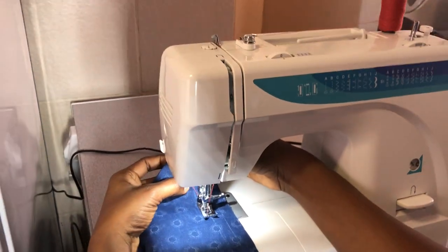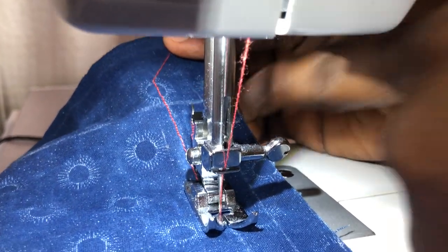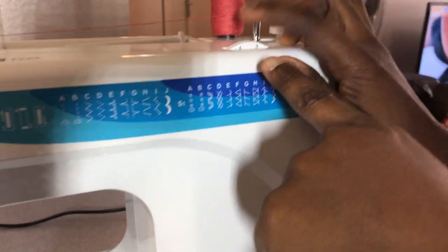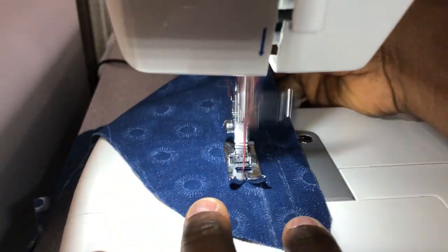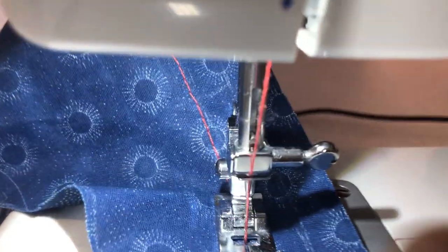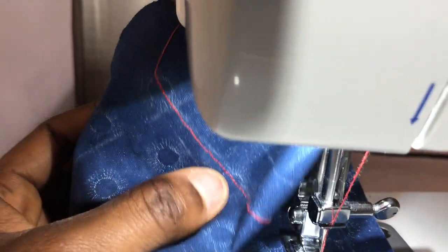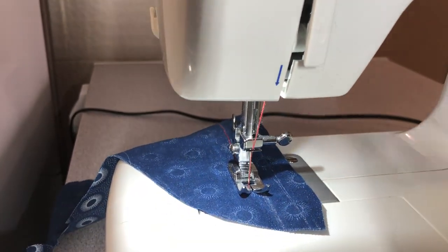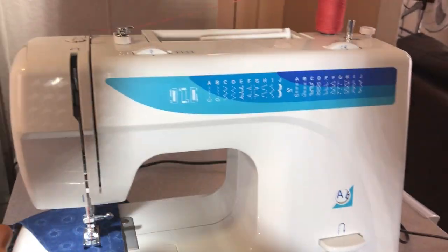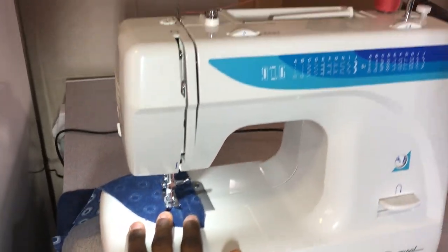You can see the stitch length is very tiny — almost invisible at that setting. If I turn the stitch length dial to four, which is the highest on this machine, the stitch length becomes much longer. You can see how quickly it moves and see the difference between the tiny stitches and the long ones. The setting depends on what you want to do — for a gather stitch, you use the longest stitch length, sew it, and pull from both ends to gather.